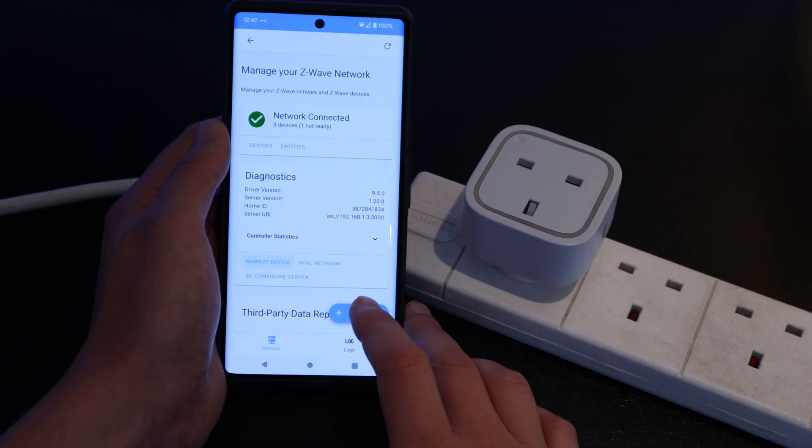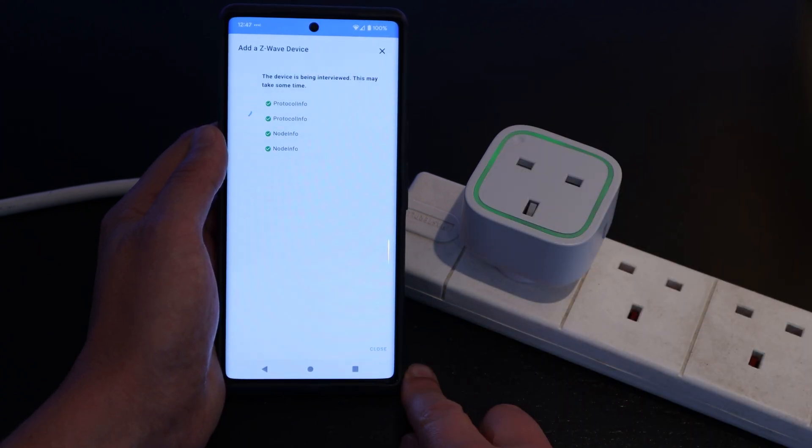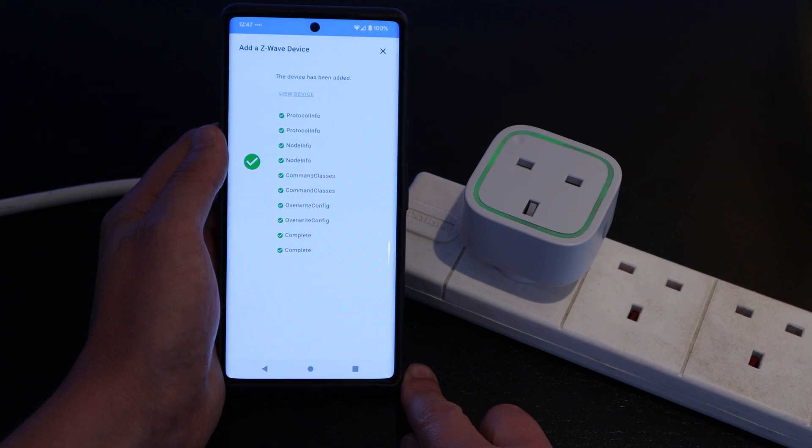Each Z-Wave network has a unique network ID, which means you could technically run two different Z-Wave networks in your house and they would remain totally separate. The network ID is usually automatically generated when you create the network. To add devices to your Z-Wave network, it needs to be included — that's the term that Z-Wave uses for adding or pairing a device into your network. Usually you just put your network into inclusion mode, which means devices are allowed to join. Then you either scan a QR code of the device or press a pairing button on it to allow it to join the network. You can then remove a device in a similar way if you no longer want it to be part of the network.